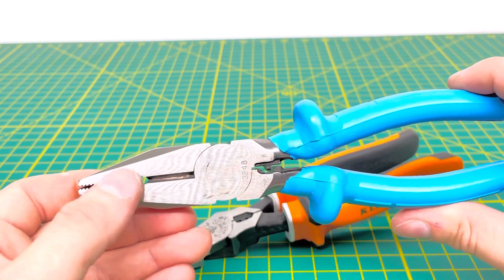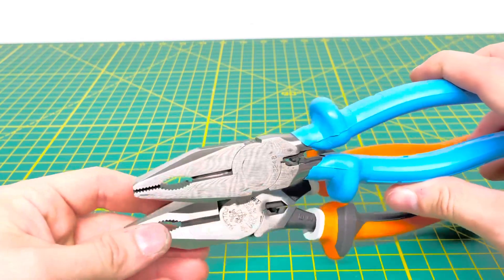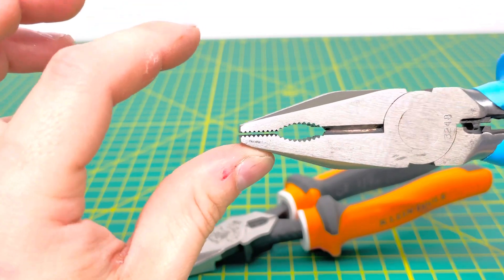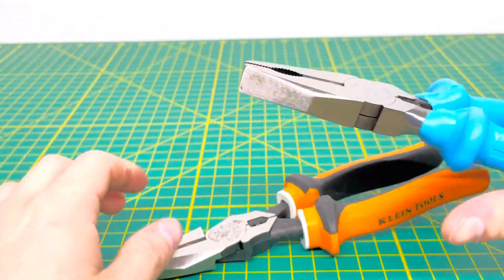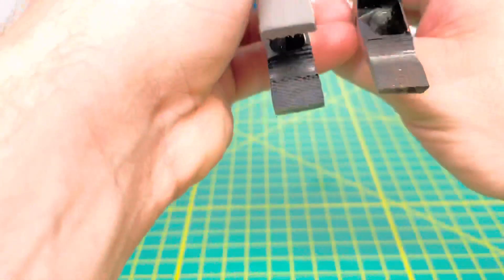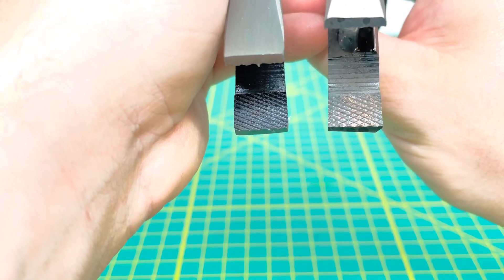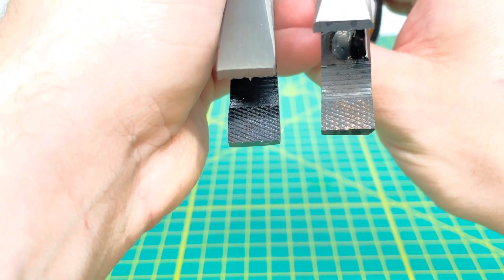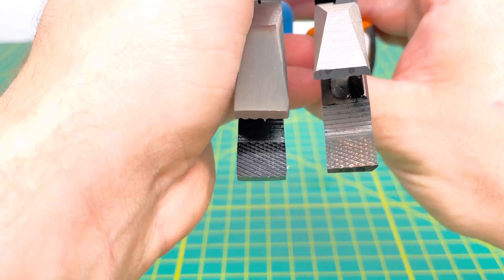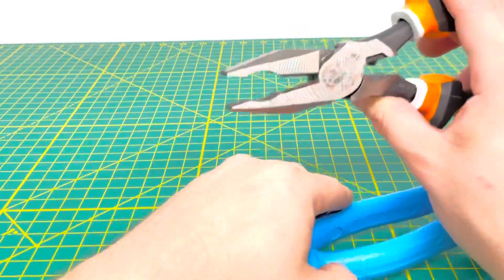Both pliers have a circular cutout with teeth so you can grip onto a bolt, nut, or similar. Both pliers also have teeth that don't exactly meet, which allows you to grip onto wire and get a nice twist. Both the Channel Lock and the Klein feature a cross-hatch design on the nose of the plier, which provides better grip than parallel teeth and prevents slipping.